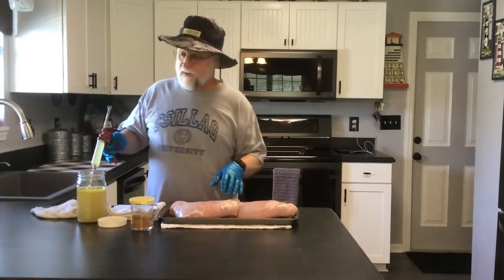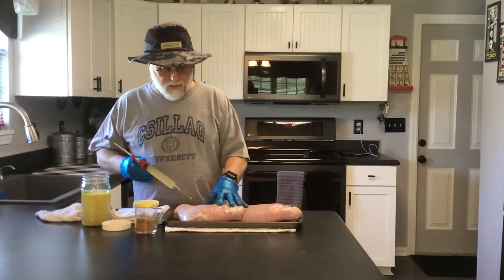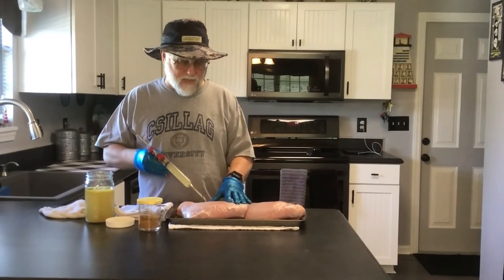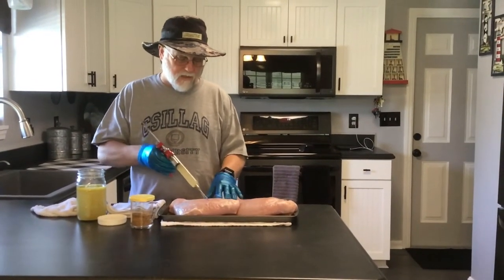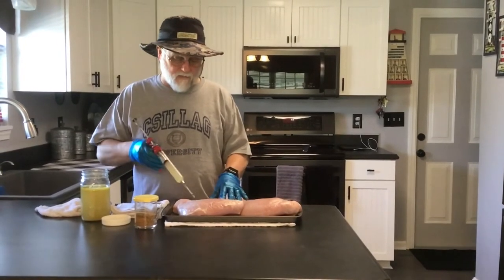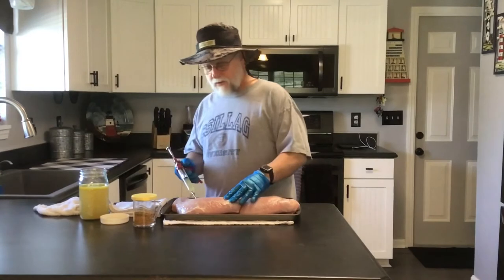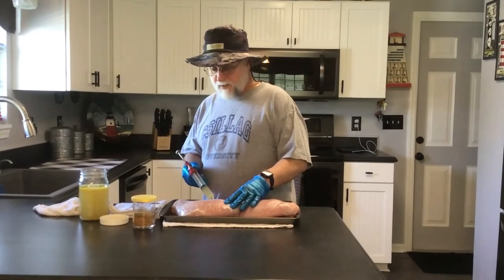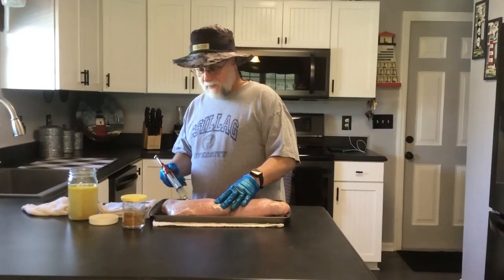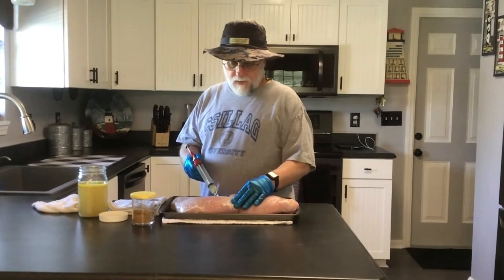So we have our handy-dandy pistol injector here. You just poke that in there, and as you're squeezing the trigger, just kind of pull it back. You can use whatever pattern you like — just poking and squeezing. These things really are big, man. We're going to have turkey for days.